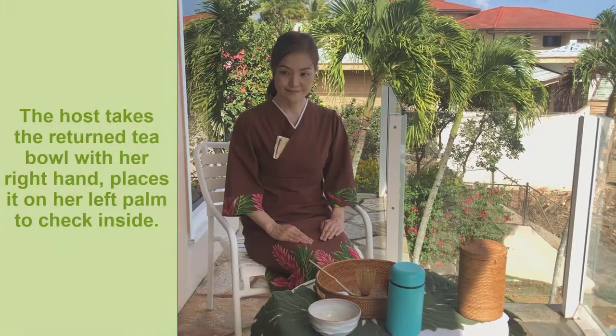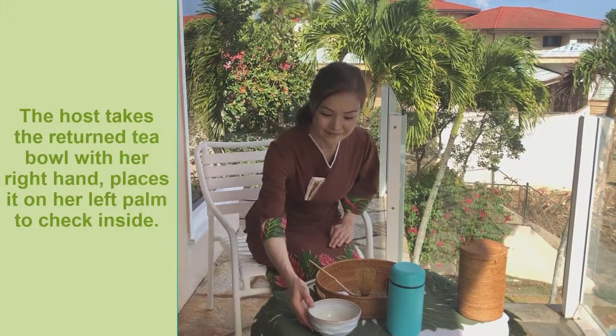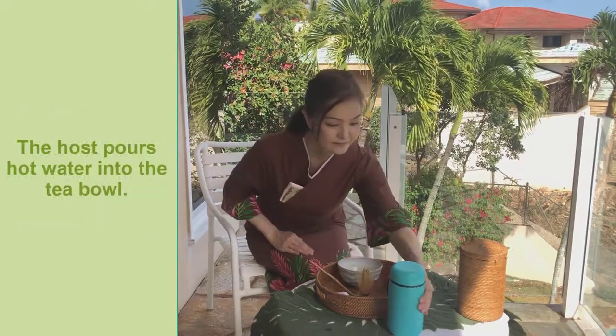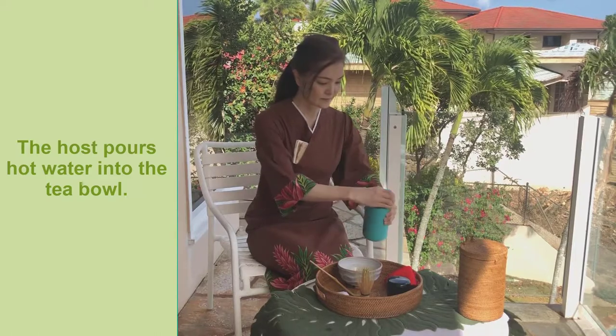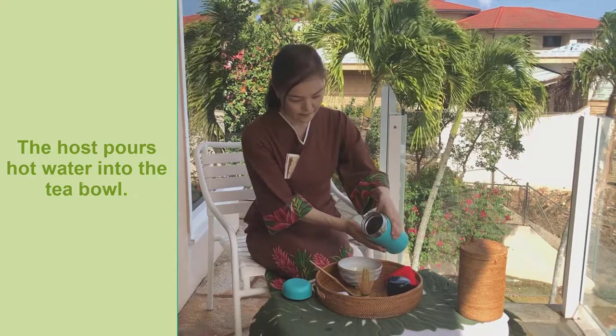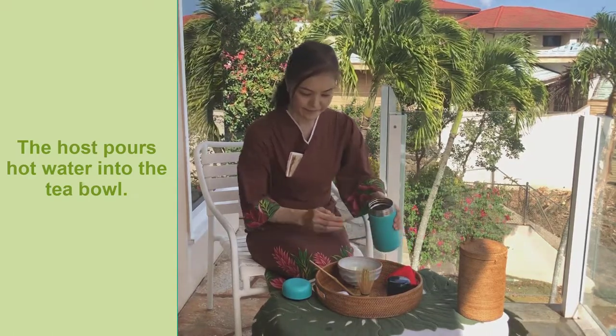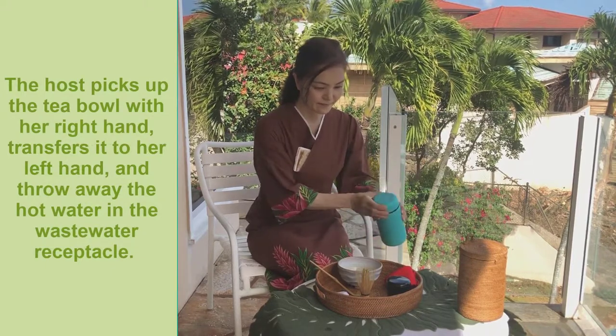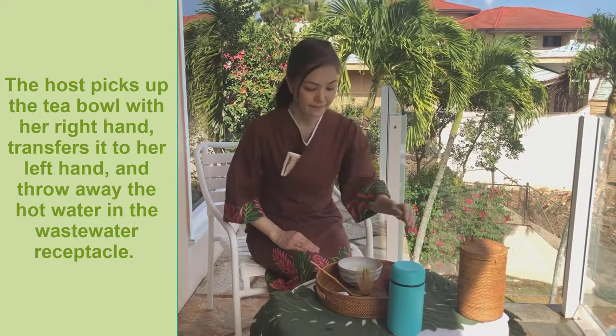The main guest returns the tea bowl back to the host after drinking the thin tea. The host takes the returned tea bowl with her right hand and places it on her left palm to check inside. The host pours hot water into the tea bowl, then picks up the tea bowl with her right hand, transfers it to her left hand, and throws away the hot water in the wastewater receptacle.